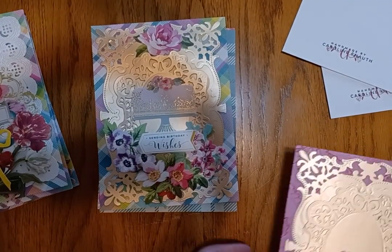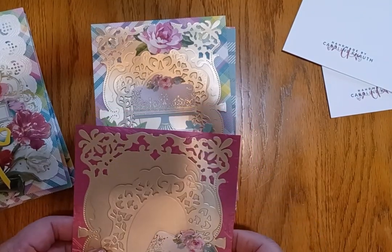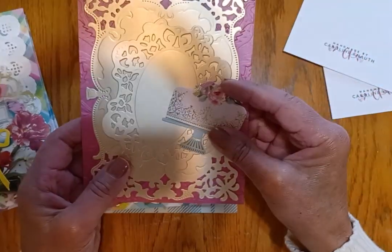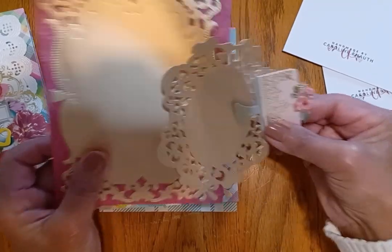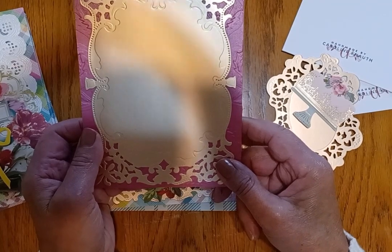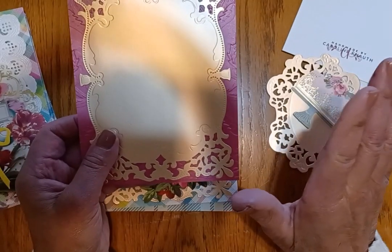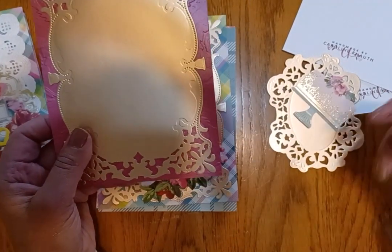Hey everyone, it's Caroline and I'm glad to be back. I want to show you what I've been working on, which is some spring and Easter cards, and I even have a birthday card to show you. What I have done is prepared lots and lots of card fronts, and most of the things I'll be showing you are with Anna Griffin dies, with a few Diamond Press die cuts also thrown in, like the sentiments.